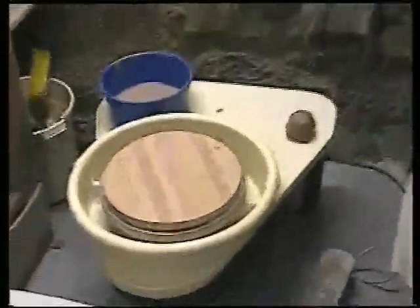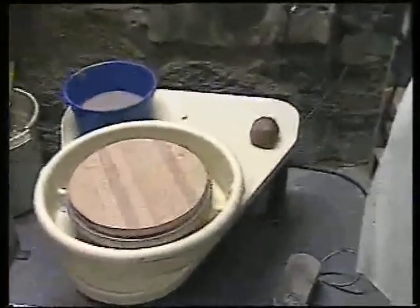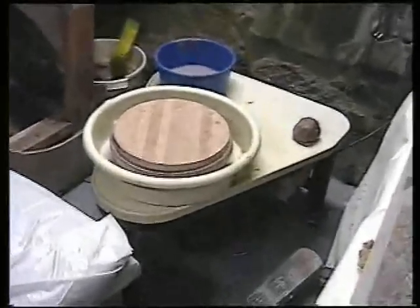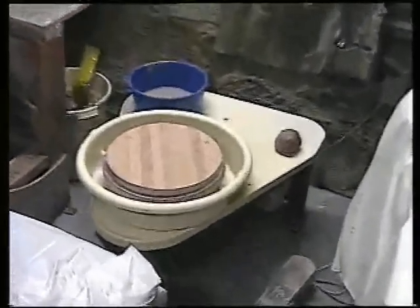Another tip to help you get motivated is to clean your studio. Not only is it safer, but a nice clean wheel with clay ready to go and not a lot of clutter helps facilitate you to work — it's inviting. A messy studio isn't as inviting and probably won't be as productive. I encourage you to spend about 30 minutes after every session cleaning up your studio and making it ready for the next day.